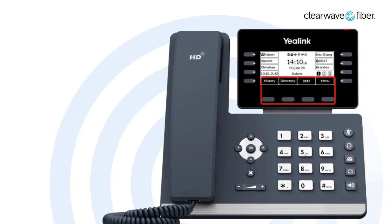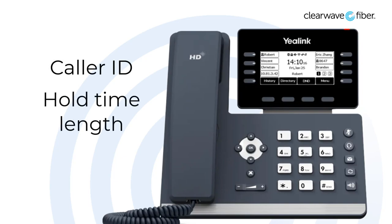Your hold and your transfer keys will appear on the phone screen associated with the context-sensitive soft keys. With this phone system, you can manage multiple calls. To place a call on hold, you can press the hold key. When a call is on hold, information about the held call appears on the display. It will show you the caller ID information as well as the amount of time the call has spent on hold.